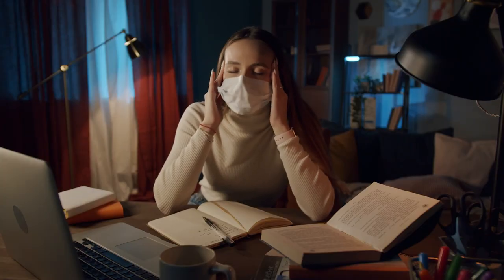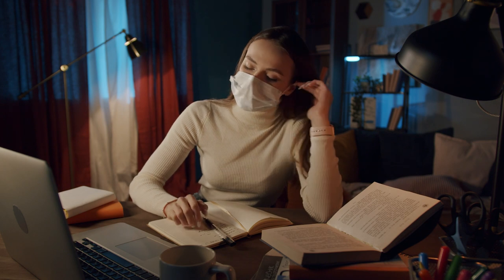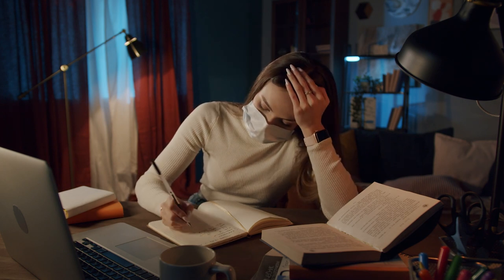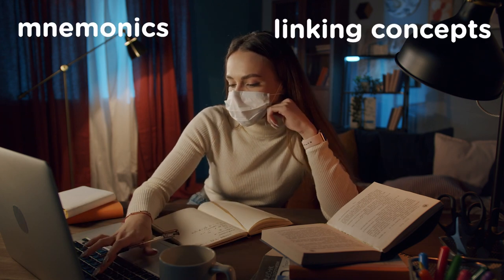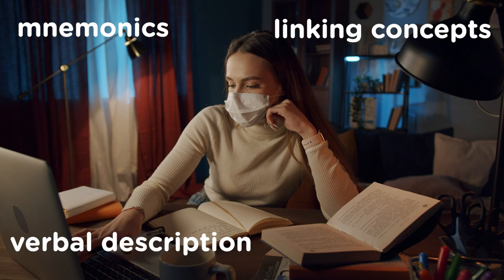If there's a certain topic that constantly won't stick in your brain, you might want to employ some memory tricks — for example, mnemonics, linking concepts across the specification in your mind, or talking out loud about the topic. This links to the Feynman technique, which is basically being able to describe a subject concisely and simply but with a good core foundation of knowledge, so that if anyone asked you a question about that topic, you could answer it.